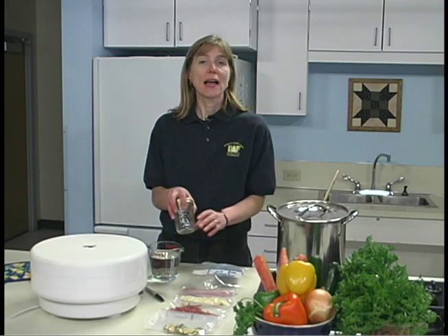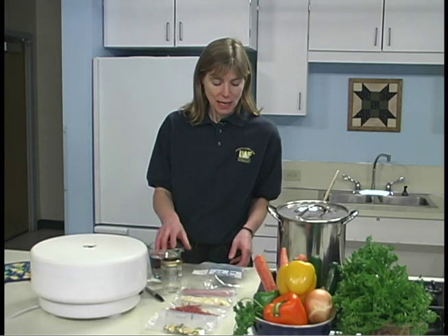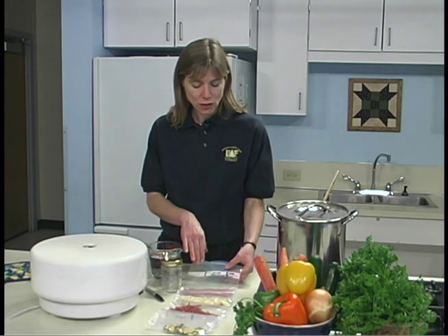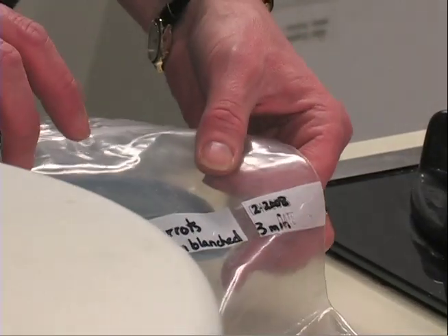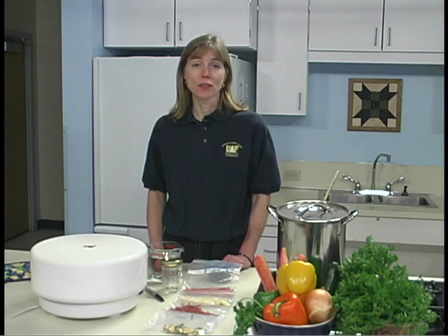Allow your dried food to cool about 30 to 60 minutes, then package the cooled food immediately to prevent absorption of moisture from the air, in dry sterilized glass jars or in moisture- and vapor-proof freezer containers, boxes, or bags. Metal cans may also be used if food is first placed in a freezer bag. To protect from insects and reabsorption of moisture, seal the lids onto the containers. Bags may be heat-sealed with a home vacuum sealer, or closed with twist ties, string, or rubber bands. Label containers with the name of the product, the method of pretreatment and drying, and the date. Store in a cool, dry, dark place. Properly stored, dried vegetables keep well for 6 to 12 months. Discard all foods that develop off smells or flavors, or show signs of mold.